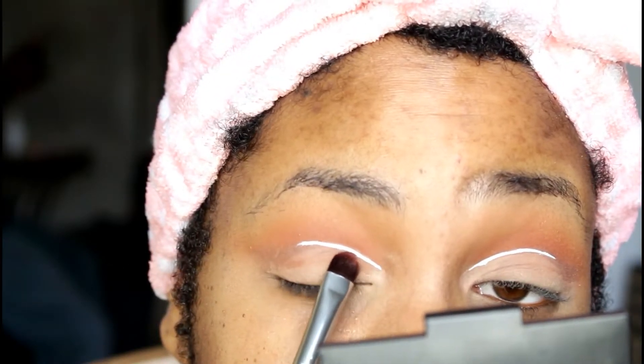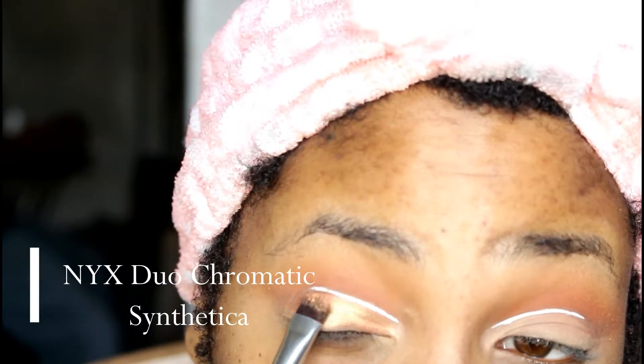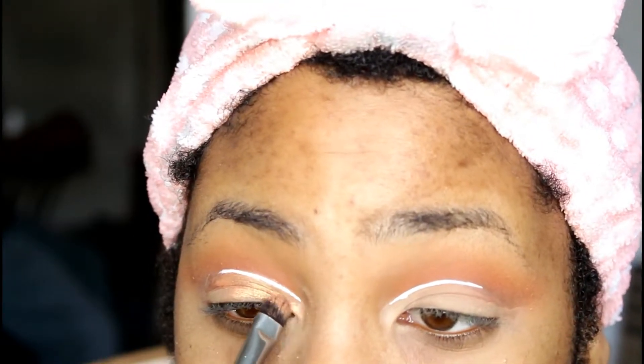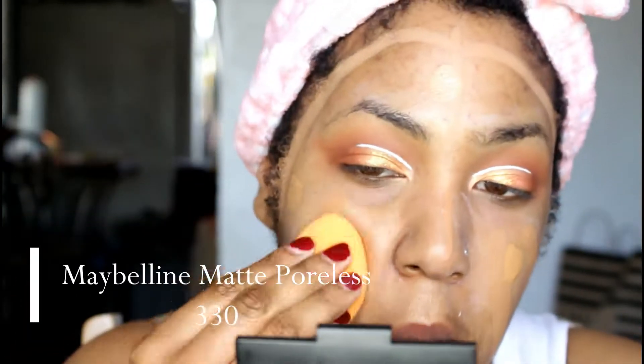I also take this NYX white liquid liner, and just how I carved out that crease, I'm going to go over top of that with the NYX liner just to create a nice little line. I have no idea what you call this type of look, but I'm putting some white liner on top. Then I'm going to be packing on one of the NYX duo chromatic eyeshadows or highlighters. But first I'm placing on some MAC mixing medium.